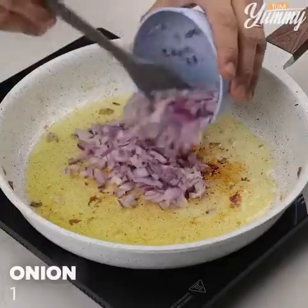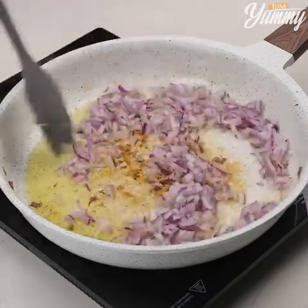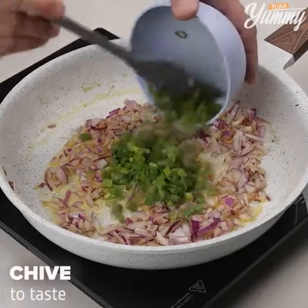Add one onion and sauté. Add chives to taste, and stir.